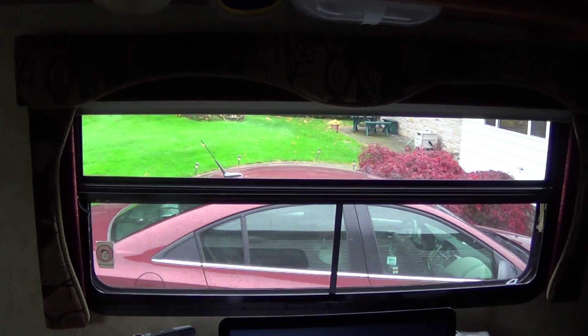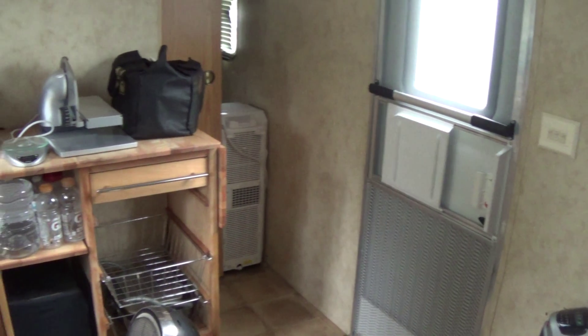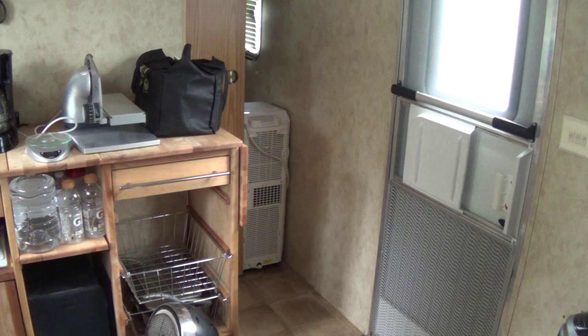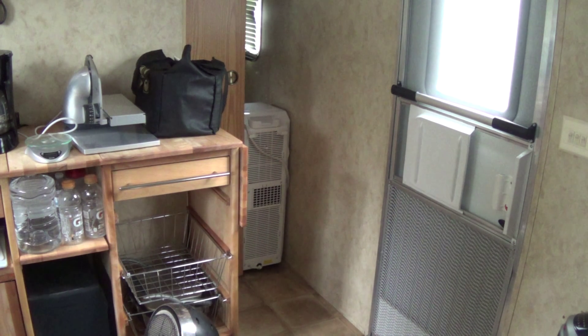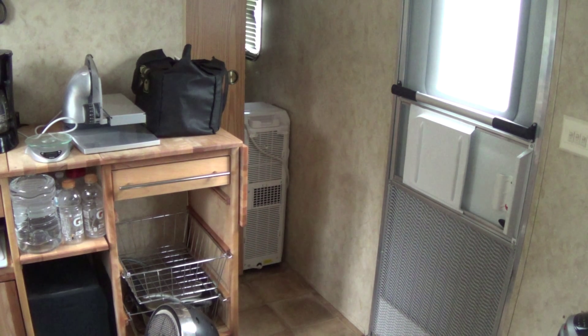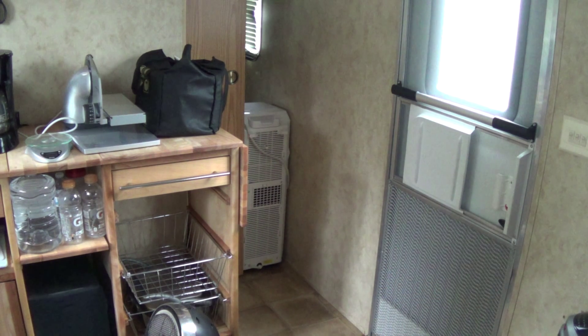The only downside is this unit is pretty annoyingly loud. My plan going forward is to just run it during the day when I'm at work, and then somewhat when I'm here and don't mind the background noise. It's really doing the job. I'll be interested to see how long it takes to fill the water tank. Air is actually being pulled in through both the top and the bottom and blowing out the middle.